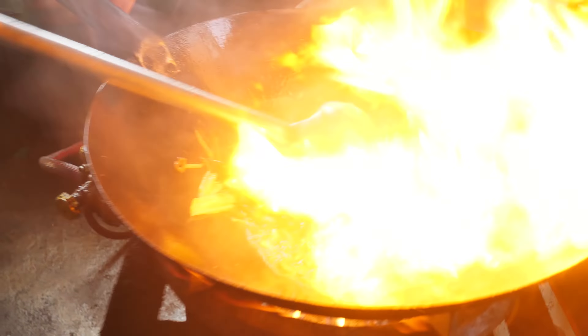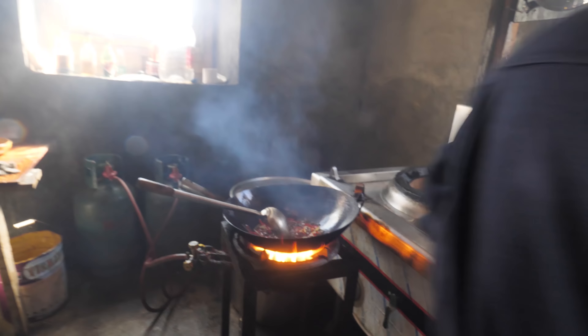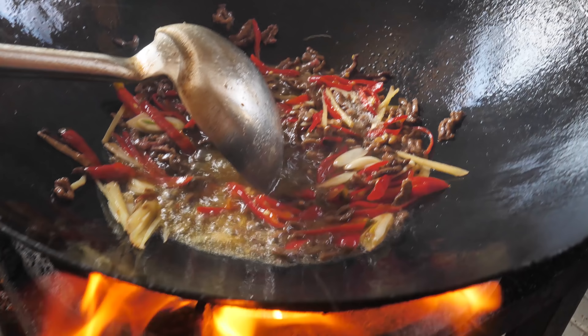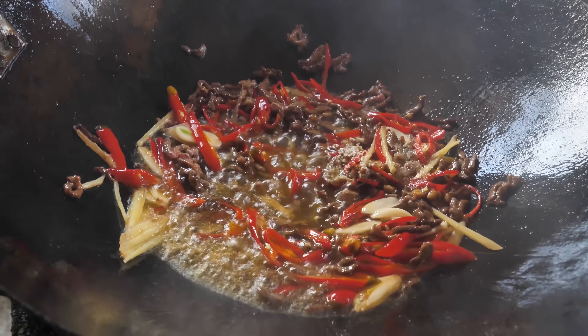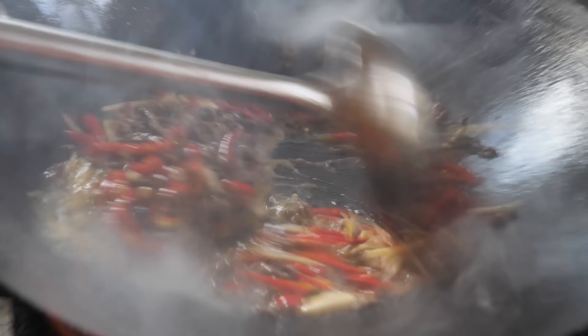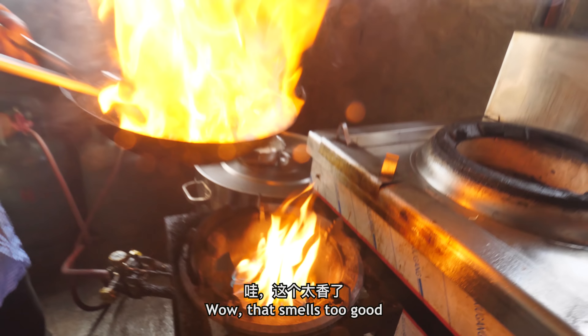The pickled chili with that yak meat — that just smells so good. He's throwing in a little MSG and chicken essence. The pickled chilies and the ginger go in, and then a little starch.